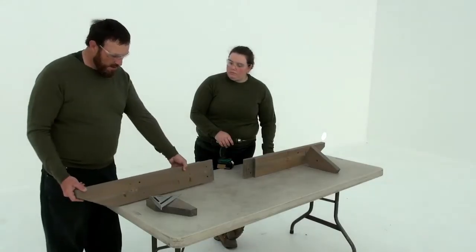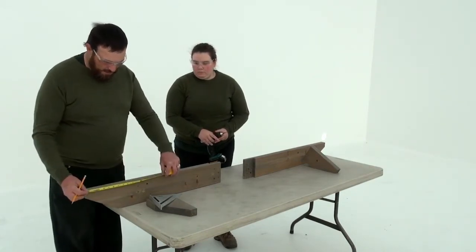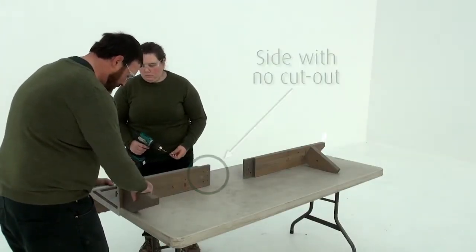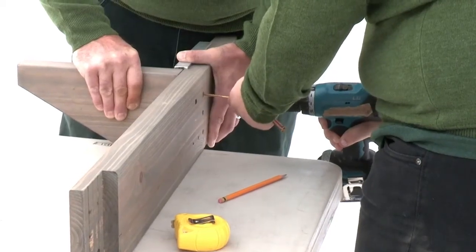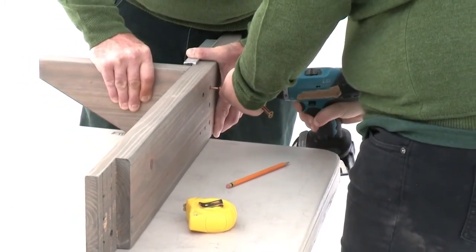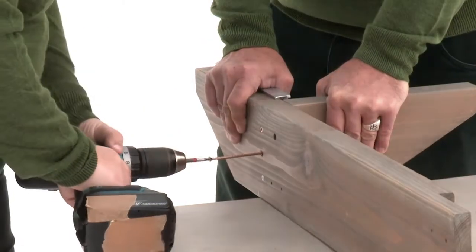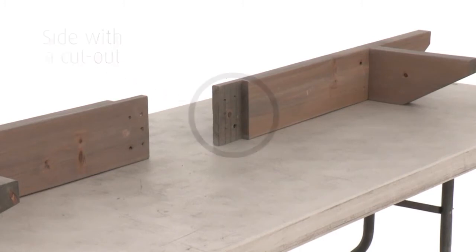Step four should be completed on a flat, solid and raised surface. Measure ten and a half inches down from the angled tip of a beam end and make a mark. Position a beam end ten and a half on the side without the cutout so that the end is flush with the beam end. Make sure it's square and centered over the holes in the beam end, then attach with three wood screws. Repeat to make a second beam end assembly, then make two more beam end assemblies on the side with the cutout so that you'll have two of each.